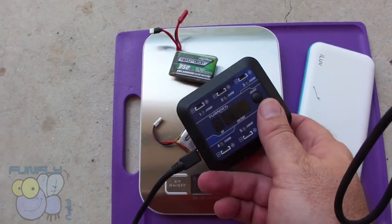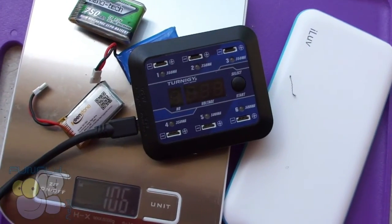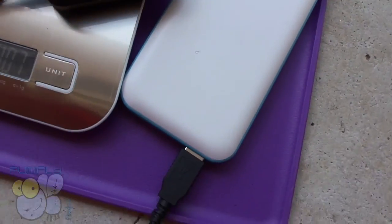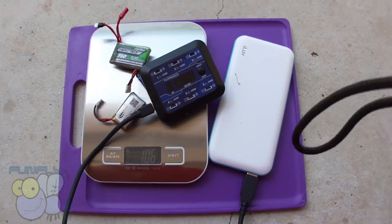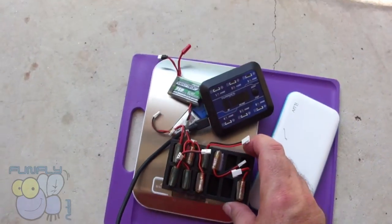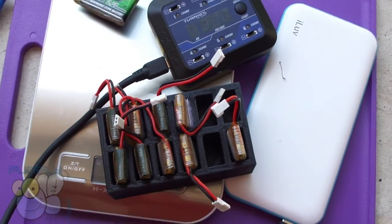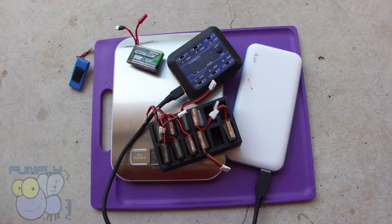This is a great charger from Hobbyking that really helps keep the charge. It has 500 milliamp ports on one side and 350 milliamp ports on the rest, and it works off a USB plug or a USB power bank. I also have a little battery tray — once a battery is used, I move it to one side. With this setup I can fly and charge in the field very quickly without any hassle.